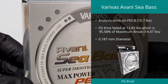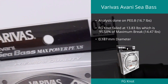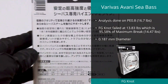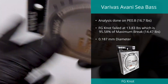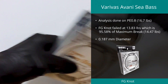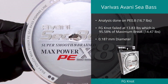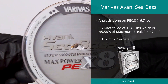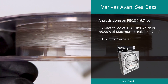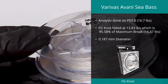In number three spot was the Avani C Bass line from Varivus in PE 0.8. This line managed to retain over 95% of its ultimate strength when tied in an FG knot, with a result of 95.58% of its maximum break, which we measured at 14.47 pounds. Diameter was measured at 0.187 millimeters on an advertised 0.153 millimeters, with a variation of 16.6%.